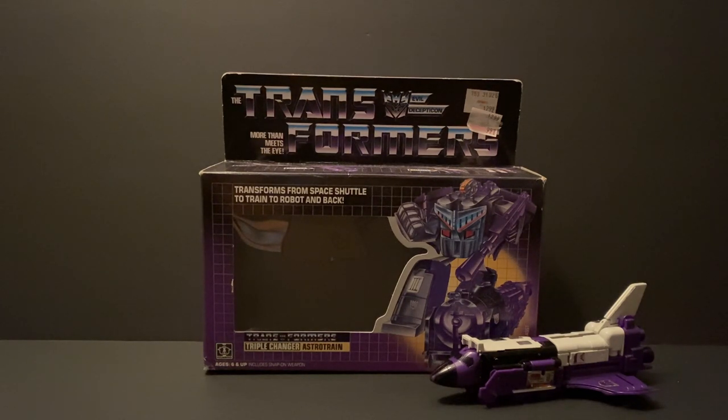Hey everyone, welcome to episode 3 of this very special retro series where we'll be taking a trip down memory lane with some of my very first original Transformers and G.I. Joe toys from when I was a kid and their original boxes. With this episode's spotlight being the multi-purpose triple changer, Astro Train.